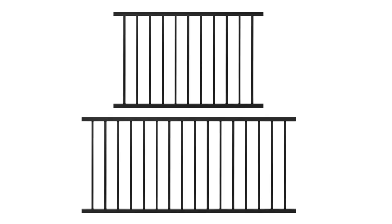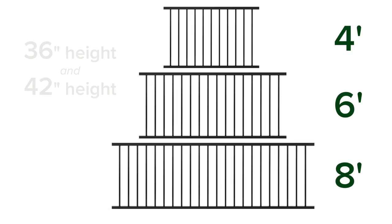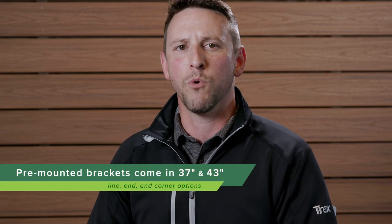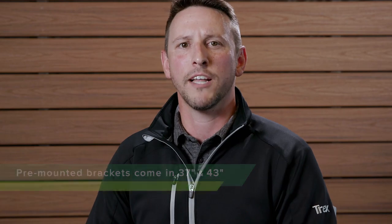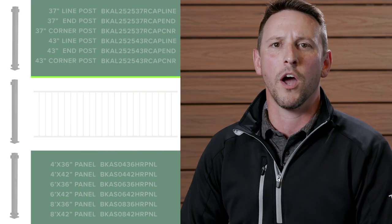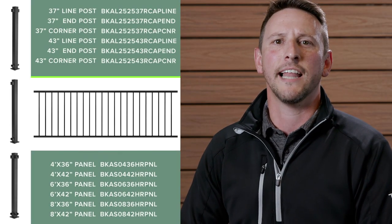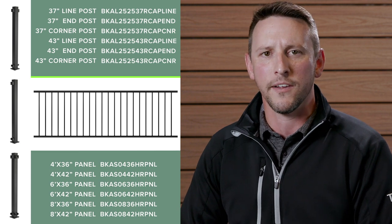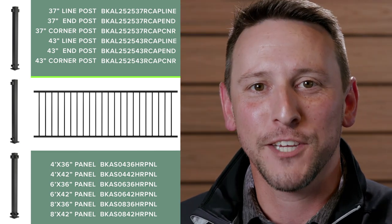These panels are now available in four, six, and eight foot lengths, as well as both 36 and 42 inch heights. Your posts with pre-mounted brackets also come in 37 and 43 inch heights and are available in inline, end, and corner configurations. Here are the related SKUs that will cut your install time in half and allow you to complete more railing jobs in less time, saving you money. Thanks for watching, and thanks for choosing Trex.